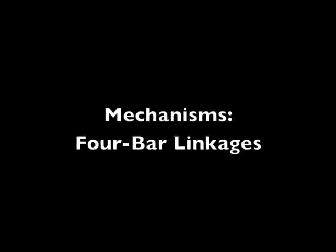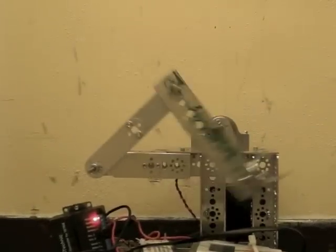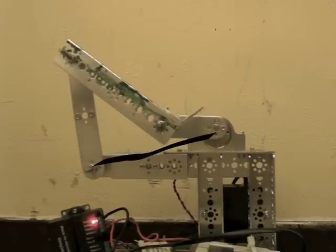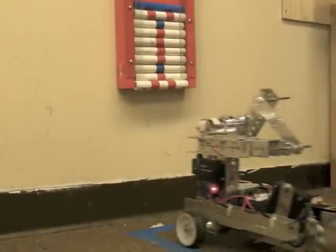The goal of this video is to give a brief introduction to 4-bar linkages. The goal of a 4-bar linkage is to change the rotational motion of a motor into something more useful, usually something almost linear, and it gets its name from the 1, 2, 3, 4 bars that make up the linkage.